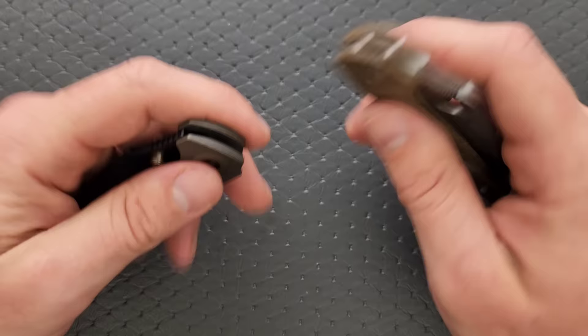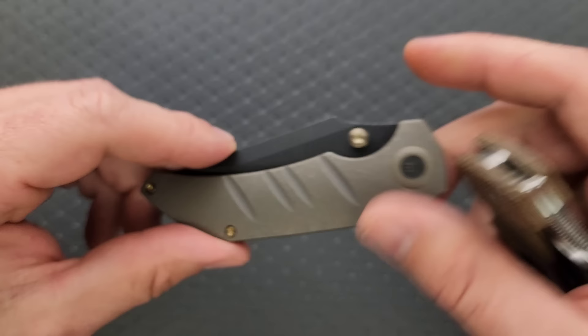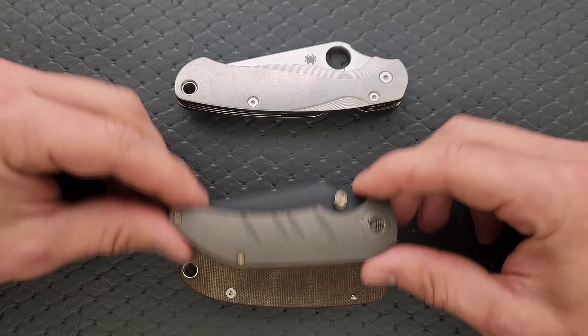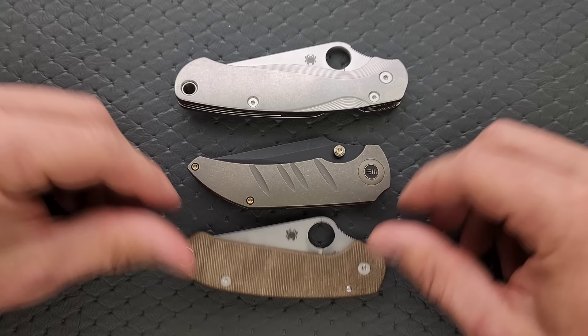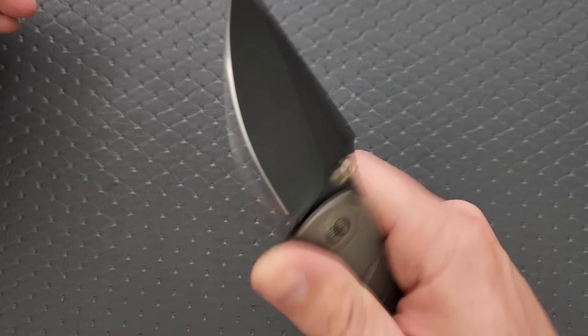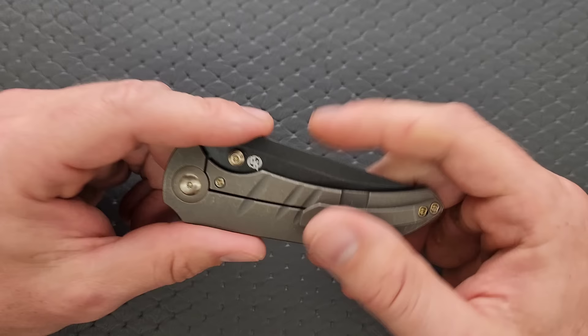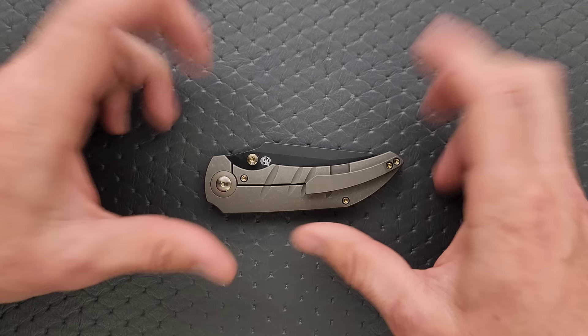The knife does run on bearings. Let's do a carry profile comparison up against the Spyderco Para 3. You can see it's actually a little bit thinner and it's contoured, which is kind of neat. Length and height up against the PM2 and the Para 3 — this knife is almost identical in body length to the Para 3, not quite as tall. Nowhere near the same length or height as the PM2. Your carry experience is going to be pretty good; it really pretty much disappears in the pocket.